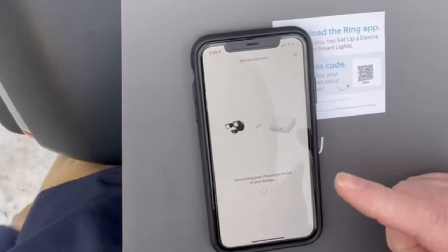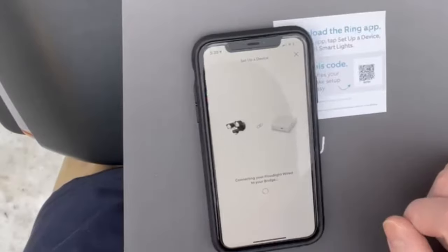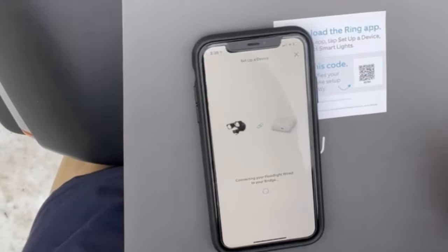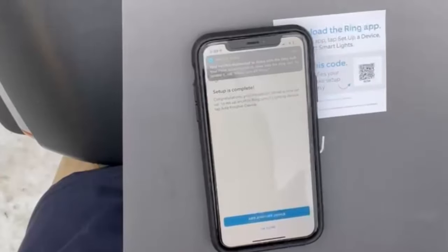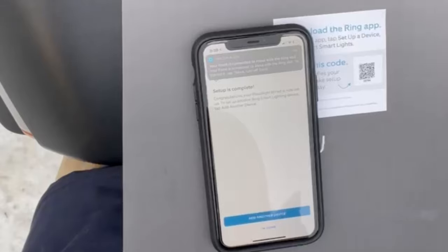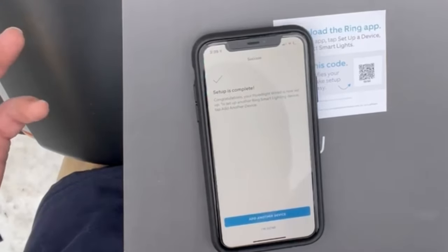This is connecting to the bridge inside, which will connect everything together so I can control all of them. It's connected, and it's connected with Alexa which I can set up inside. Setup is complete — that's as easy as this whole thing is. Thanks for watching guys. If you want to see more things like this, drop a comment below, hit that subscribe button if you're not already a VT Outdoor Man subscriber, and I will catch you on the next video. Peace.